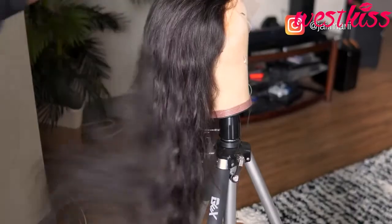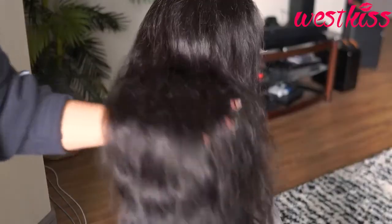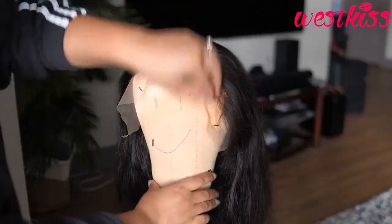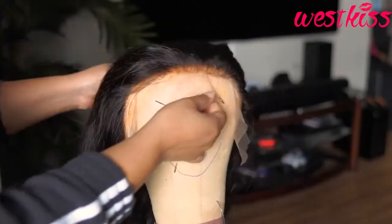Hey y'all, welcome to the first wig video of 2021! Today I am working with my good friends over at West Kiss Hair — they sent me this wig to review for you guys, so let's get right into it.